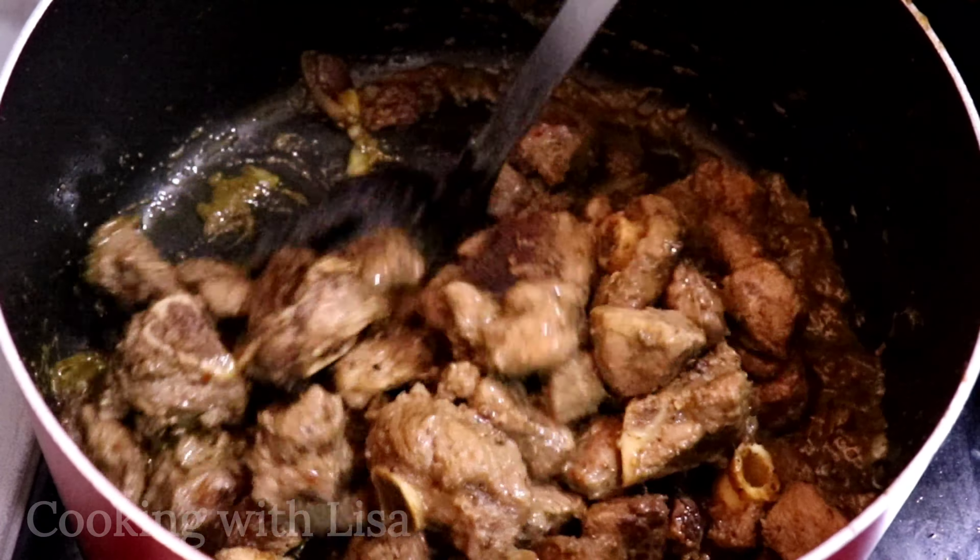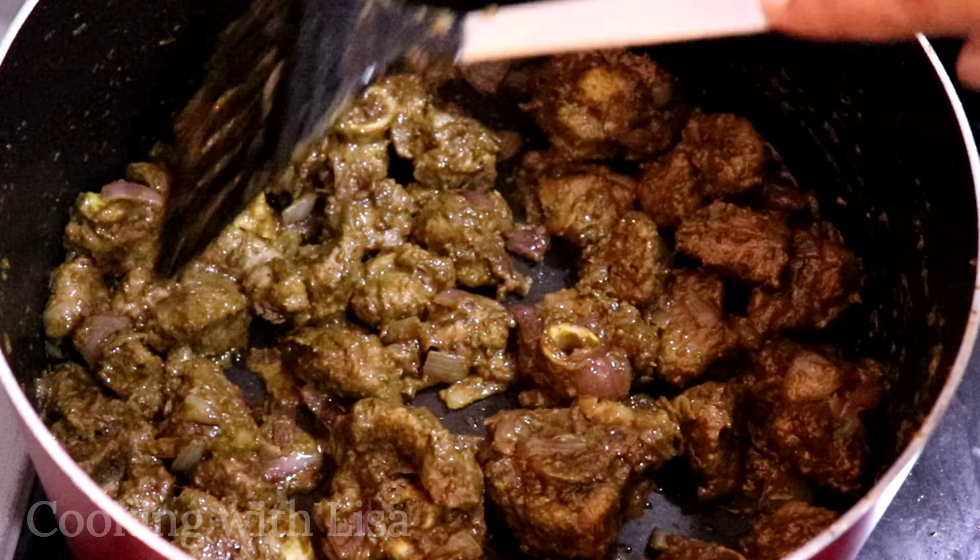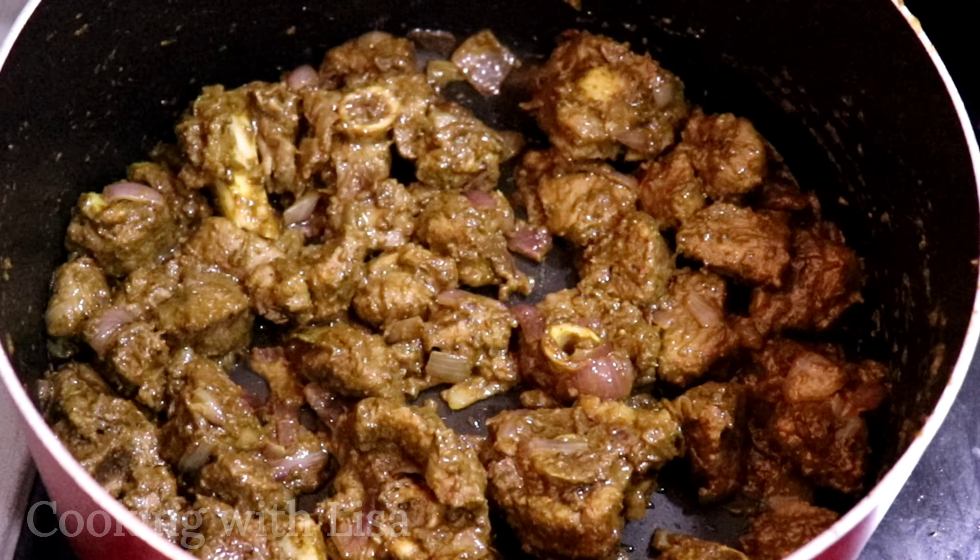In goes my lamb. I'm going to let this cook for about 10 minutes with the seasonings.